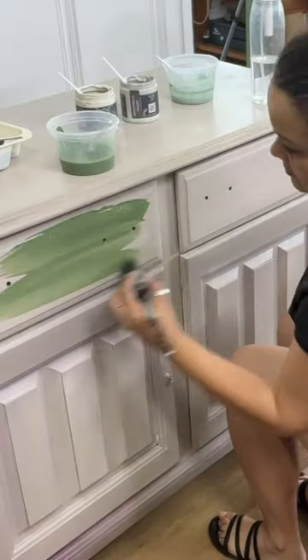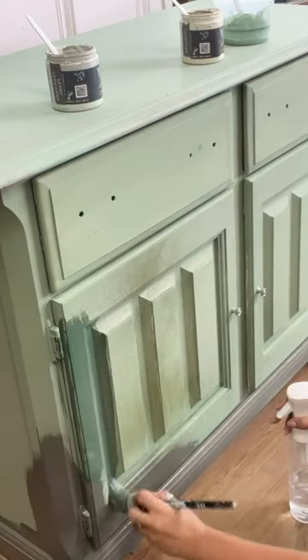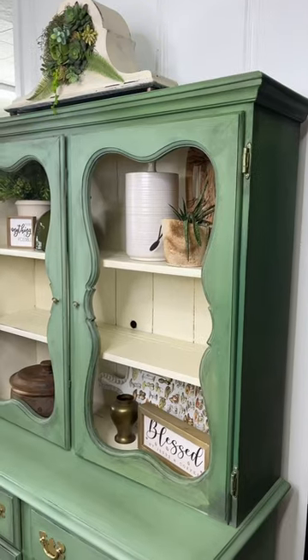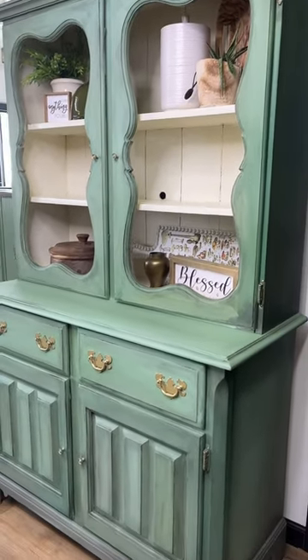DIY paint is so highly pigmented. You can water it down 10 to 1 and still retain the pigment. It doesn't separate. It's amazing. Not only did I paint this piece in this 8 ounce challenge, I actually used less than 8 ounces.